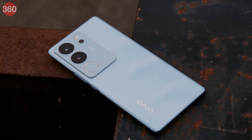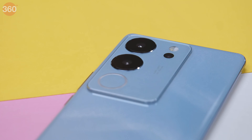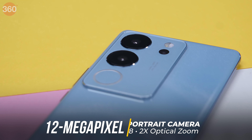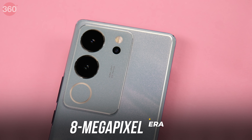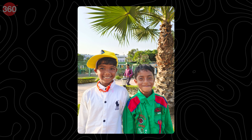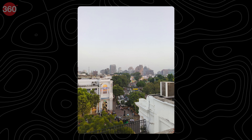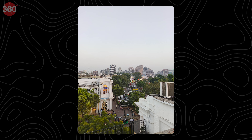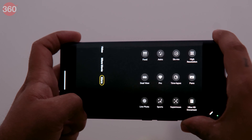The camera is one of the strong suits of this smartphone. The Vivo V29 Pro sports a triple rear camera setup with a 50MP primary camera at f/1.88 with OIS, a 12MP portrait camera with 2x optical zoom at f/1.98, and an 8MP ultrawide camera at f/2.2. The primary camera performs very well in daylight, clicking images with plenty of detail. The photos are not over-processed and have just the right amount of dynamic range, though they can be a little over-sharpened.